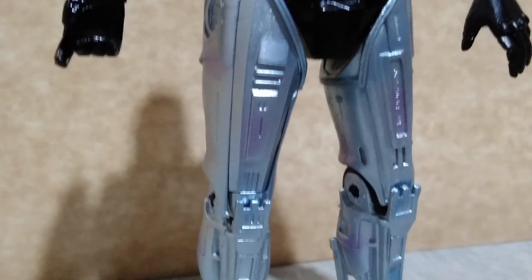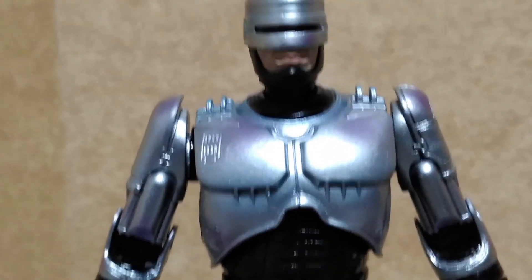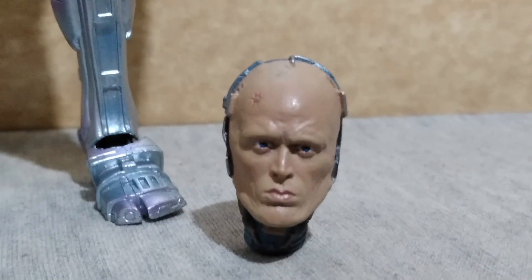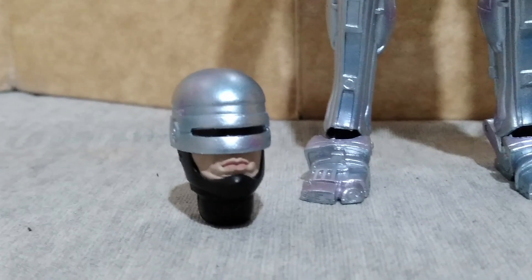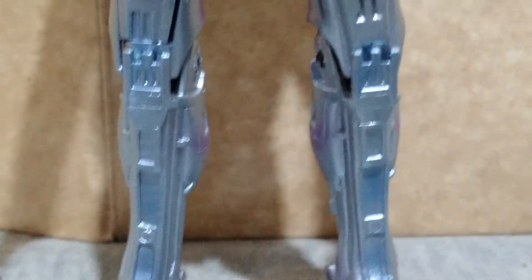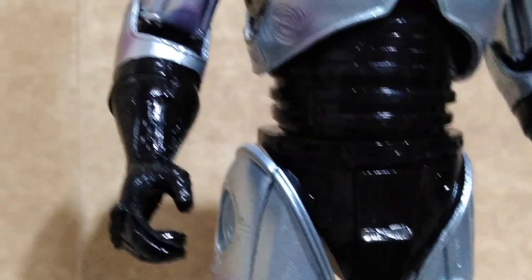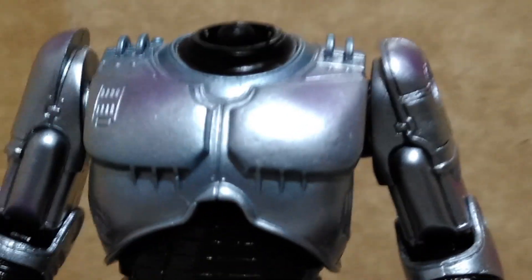This one is a little bit thin, unlike the one made by McFarlane Toys years ago which is on the bulky side. After heating up the figure, you can now easily pop off the head sculpt and replace it with whichever you prefer. Now that the joints are loose, you can easily position the figure however you want.